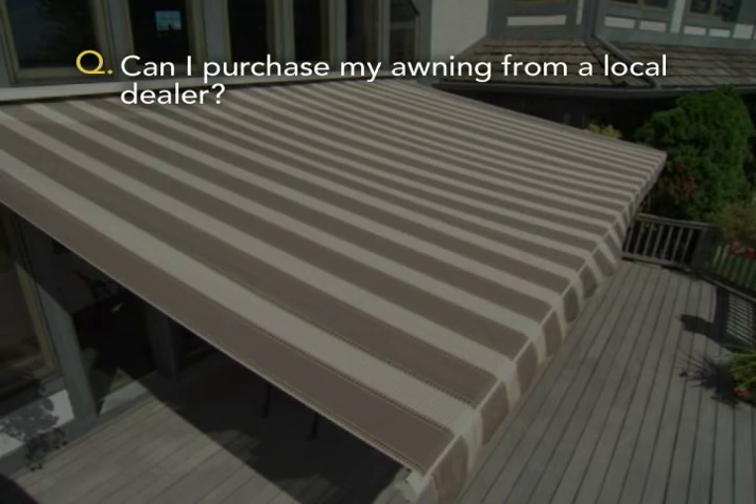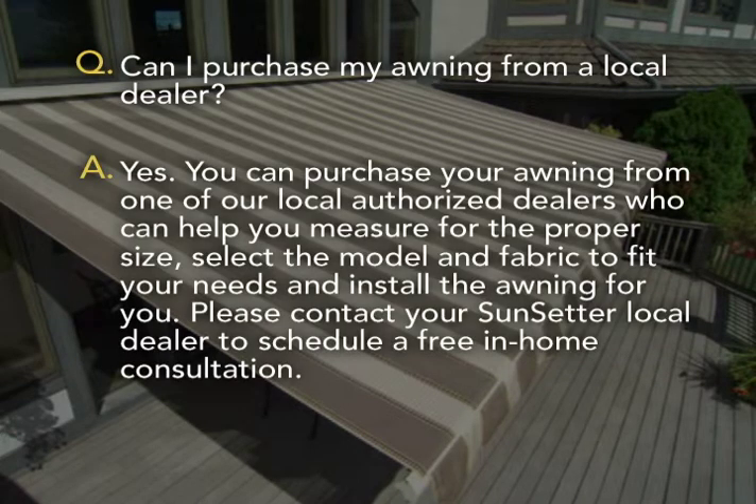Can I purchase my awning from a local dealer? Yes, you can purchase your awning from one of our local authorized dealers who can help you measure for the proper size, select the model and fabric to fit your needs, and install the awning for you. Please contact your Sunsetter local dealer to schedule a free in-home consultation.